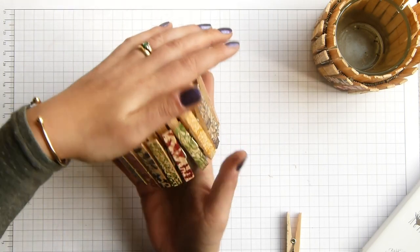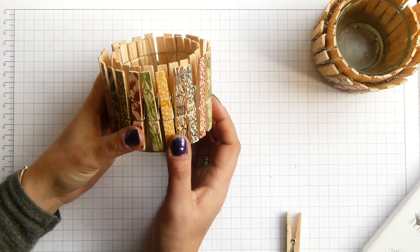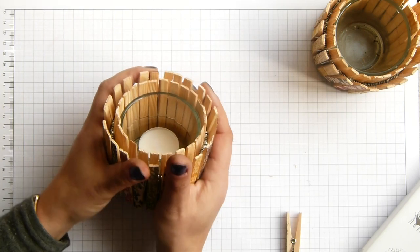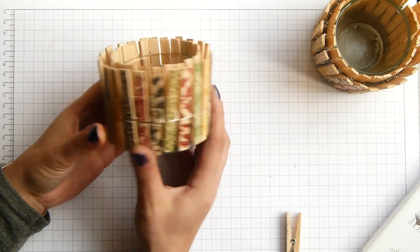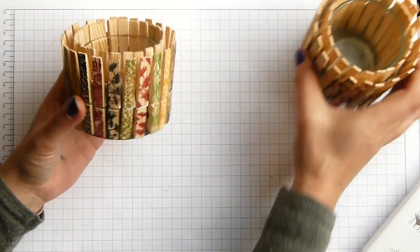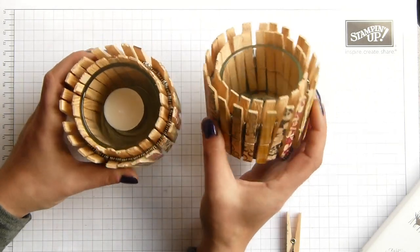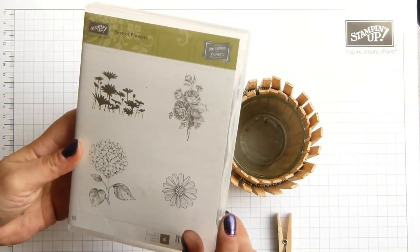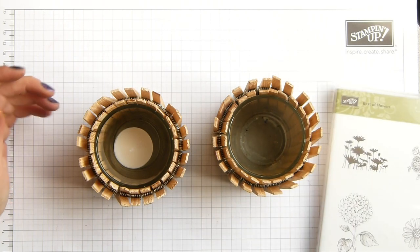It's a bit of fun and it's not expensive. You could put a plant in it — the original idea I saw on Pinterest was, I think, a green cactus or something like that. It's just a bit of fun, and I'm sure I will change it and probably do a video of me putting washi tape all over it. But it's fun, it's different, and it's easy to do. Thank you very much for watching. If you've got any questions and want to know how to get the Best of Flowers stamp set, just let me know. Thank you, bye!